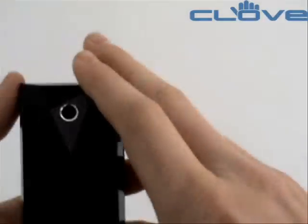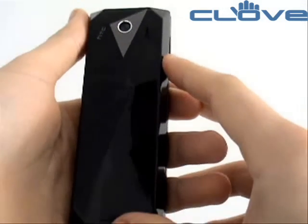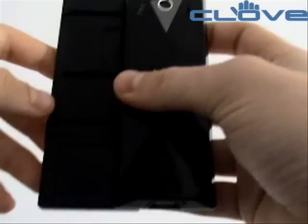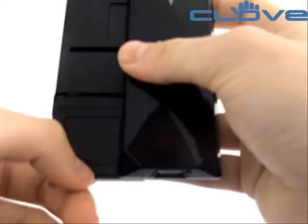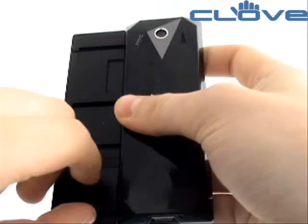On the rear of the machine, we've got the camera with this new design that HTC have kept on the Diamond and the Pro. When the device slides out, you can see we've actually got the microSD slot and the SIM card slot.